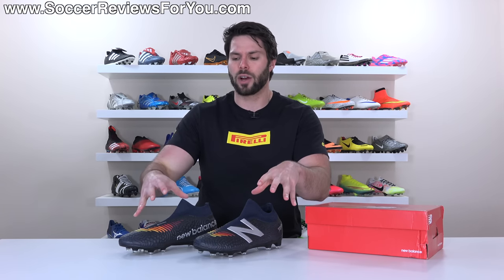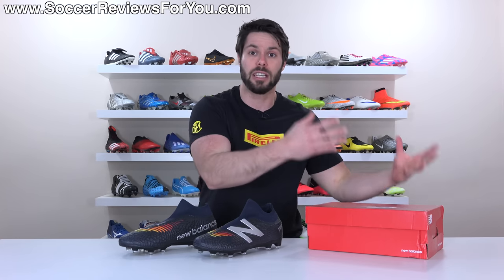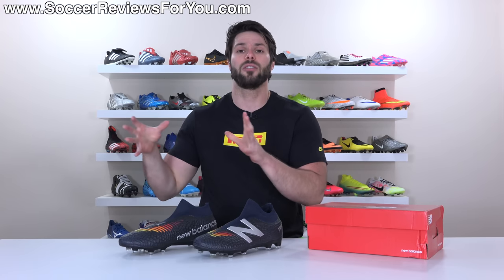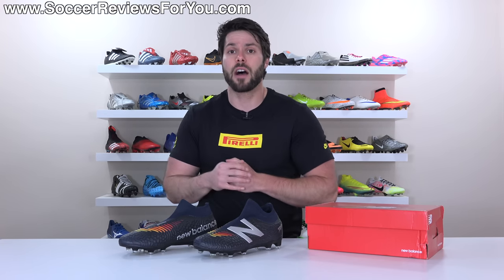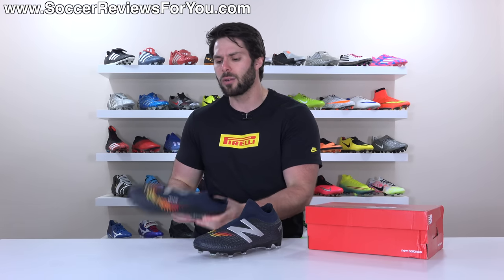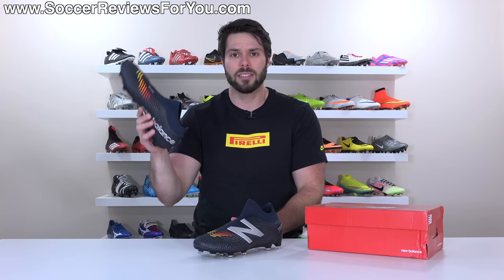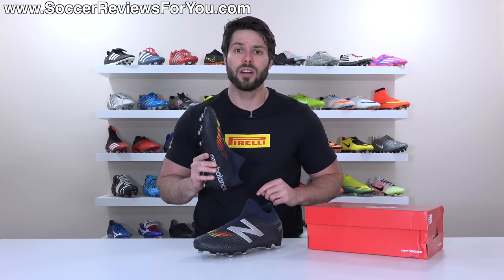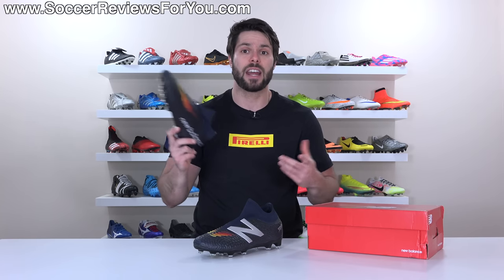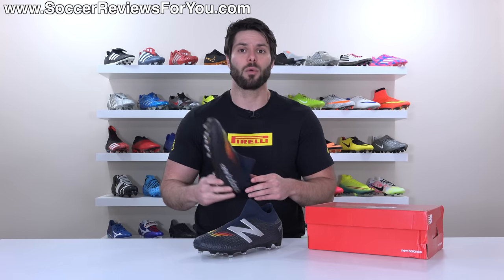Without spoiling this review, I don't think there's anything about these where New Balance have reinvented the wheel in terms of introducing something we've never seen before in the realm of laceless football boots. With that said, it's still a pretty solid product and actually a decent alternative to what's currently on offer from Adidas. If you're a fan of laceless football boots, there's something to be excited about, which we're going to go over in today's video.